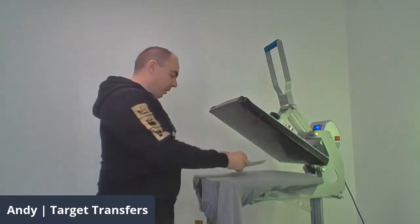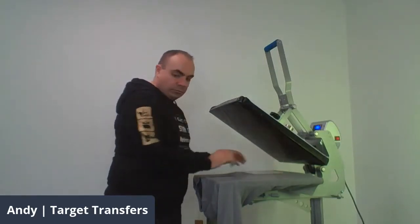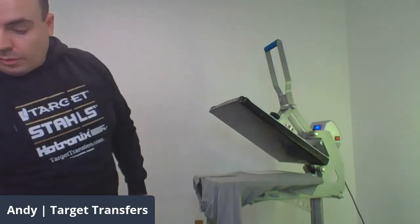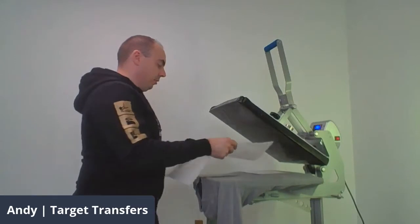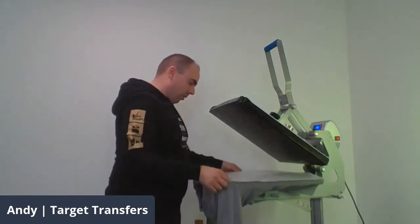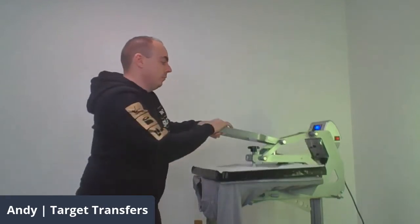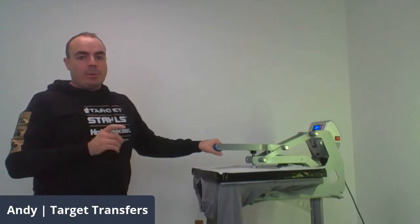While we're waiting for that, we can get prepared for our next application. You might want to make something a bit more custom, so we also sell these heat-appliable foam pads — these are nine pounds. You can cut these to any shape you want: circular, triangles, whatever you need. That way you can isolate the area of the garment you want to cover.